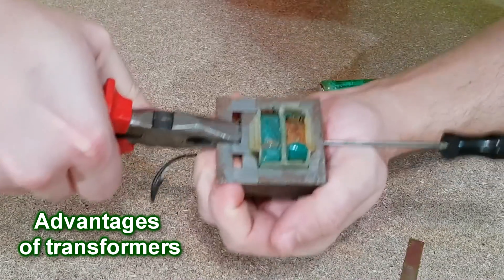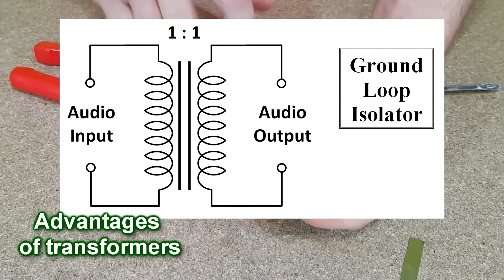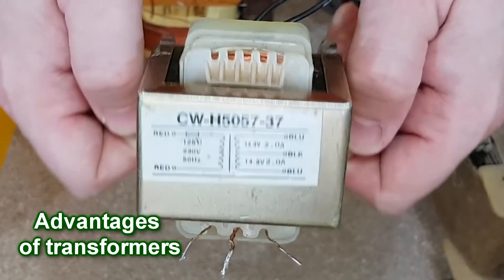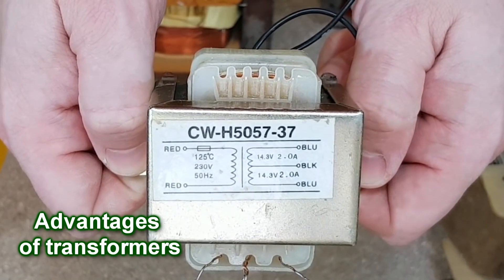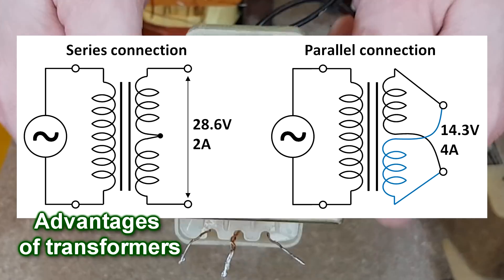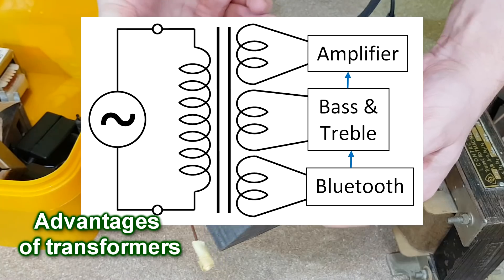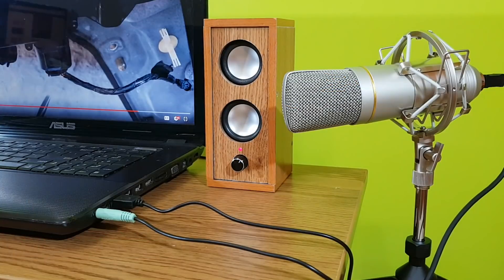Nevertheless, transformers do have some advantages. They are easy to modify and you can get almost any voltage out from them. The output voltage is separated from the input voltage — a ground loop isolator is basically a transformer with a turns ratio of 1 to 1. A transformer can have multiple output voltages. For example, this transformer has two outputs of 14.3 volts and 2 amps — this is called a center tapped transformer. Some audio amplifiers need this type of double AC power input. You can use the two outputs in series and double the voltage, or connect them in parallel to double the current — exactly like batteries. Or you can separate them if you need multiple outputs, for example to power a Bluetooth audio receiver board, a bass and treble tone board, and an audio amplifier, because if you connect all of them from the same power supply output, you will have a horrible ground loop noise.